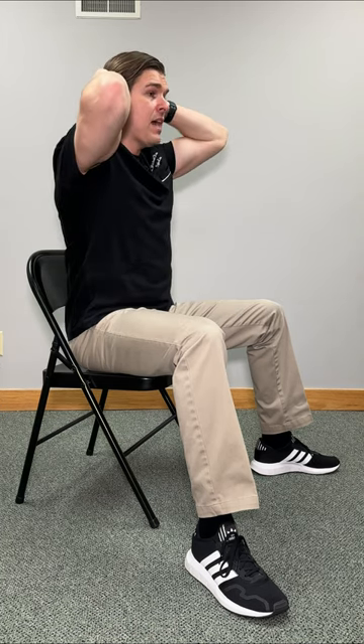Here's how to stretch your full back in seconds. Start seated with your legs wide enough where your torso will be able to fit through. Take your hands and put them on the back of your head.